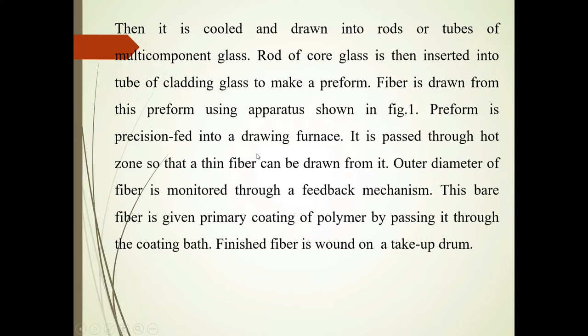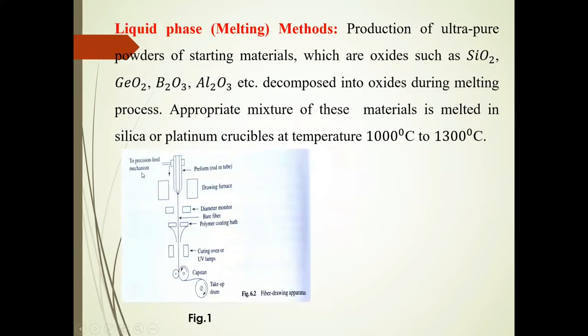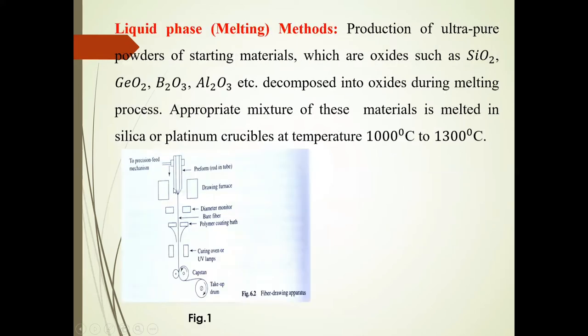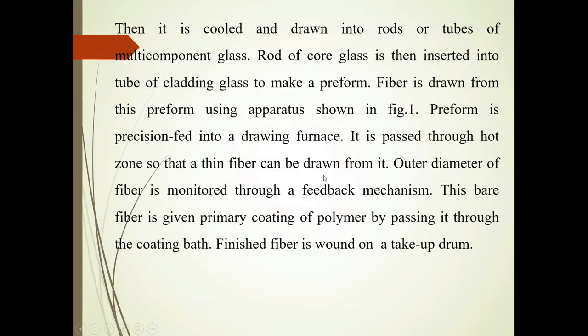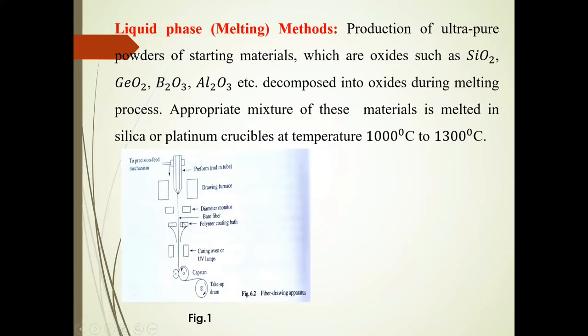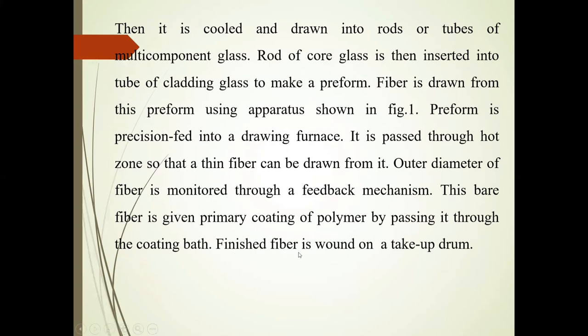The preform is precision fed into the drawing furnace and passed through a hot zone so that a thin fiber can be drawn from it. The outer diameter is monitored through the feed mechanism. This bare fiber is then given a primary coating of polymer by passing it through the coating bath.